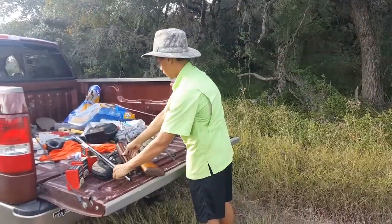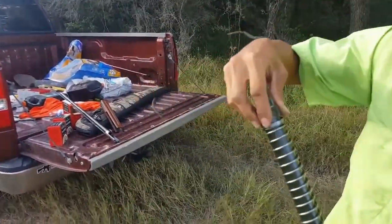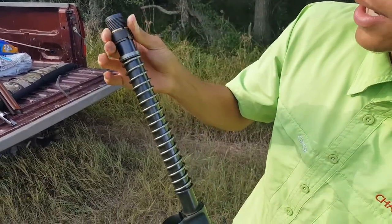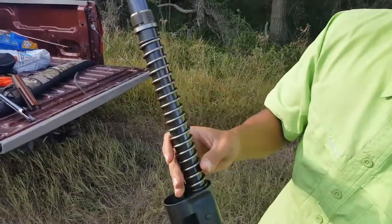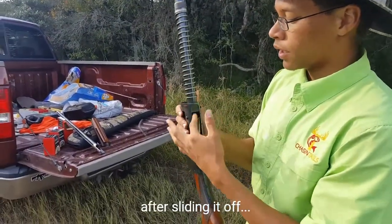That comes apart like that. I don't know what this is, but this comes off. I'm not going to take it off right now because I don't feel like putting it back on, but all this slides off — just take it off and clean it with a brush or anything like that. You can get in here and clean that out.